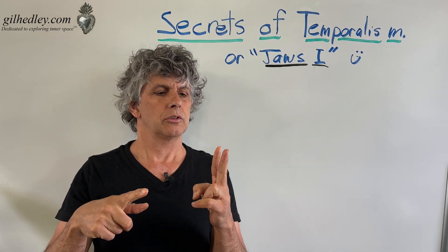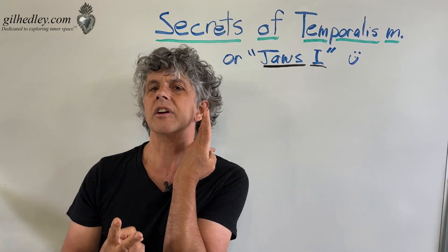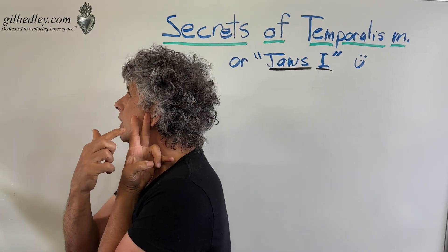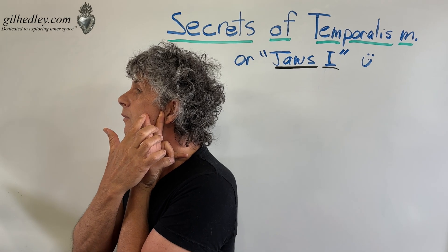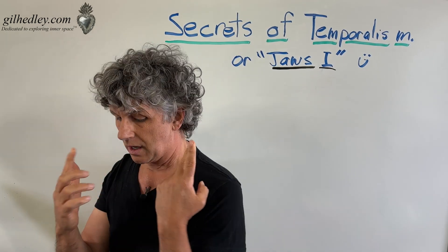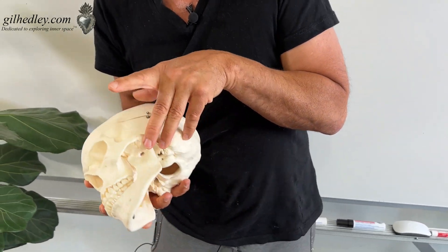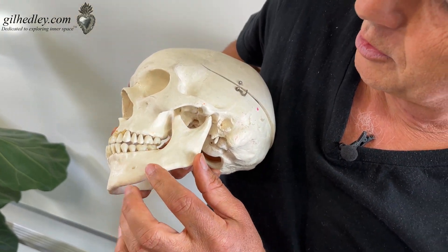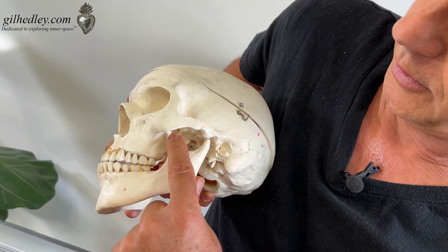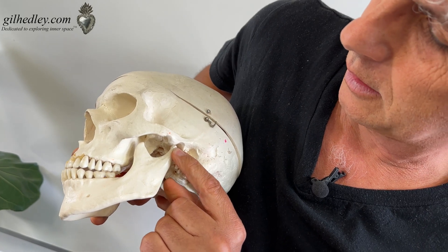So the mandible has two processes. One is called the condyle, and one is the coronoid process. I'll show it to you on Mr. Bones. Here we have the mandible of Mr. Bones — there's the coronoid process, and there's the condyle of the mandible.